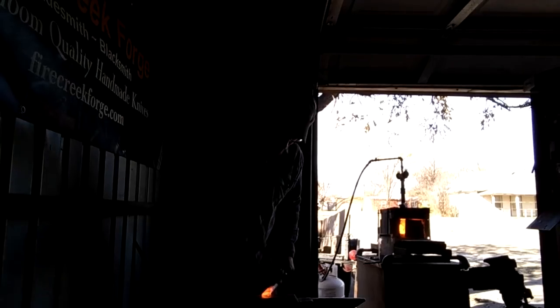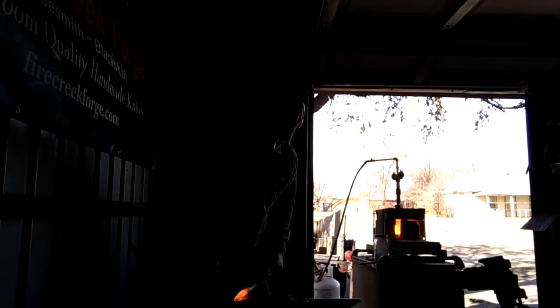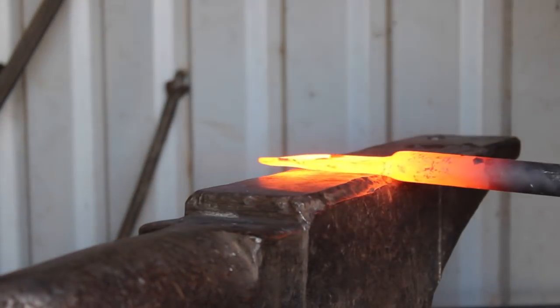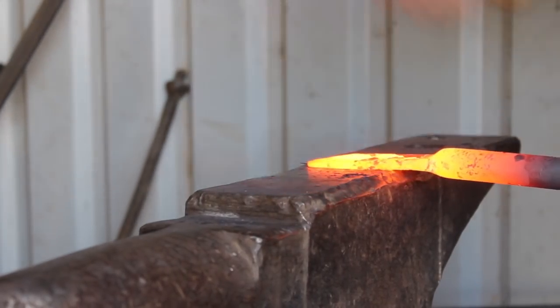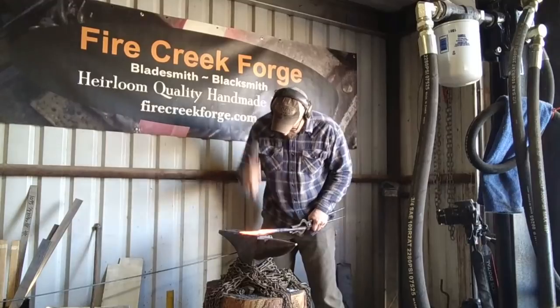52100 steel — what is it? It is bearing steel. It's been around for over 100 years and was originally developed for bearings — ball bearings, roller bearings, et cetera. It's probably most commonly recognized in the form of ball bearings. It has some great characteristics that can make a really good knife blade, and that's our interest in it.